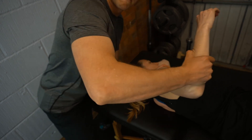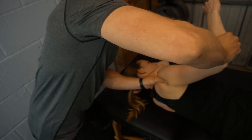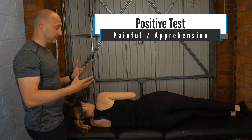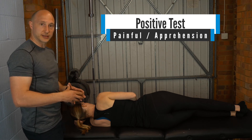What we're looking for with this is to create some compression on the posterior labrum and the glenoid. A positive test is one that is painful, or reproduces their familiar symptoms, clicking, or clunking whilst doing that test.